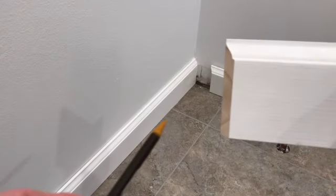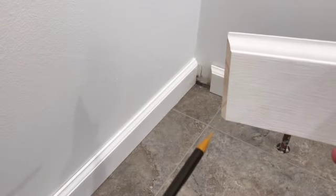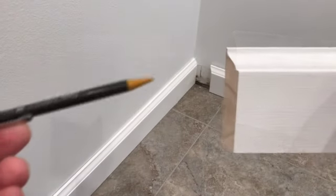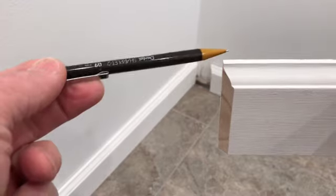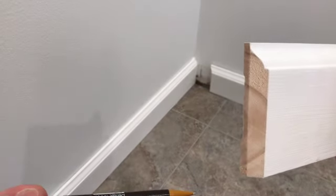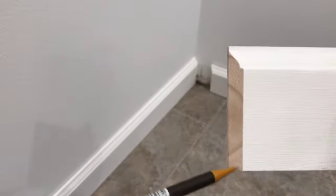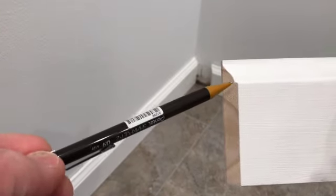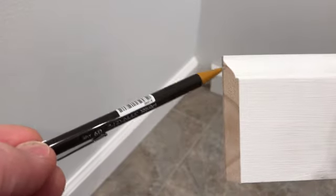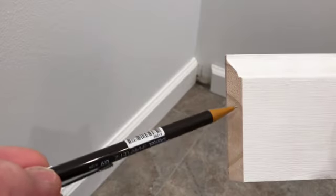Before you cut with a coping saw, you need to cut the end at 45 degrees with your miter saw. Then square off the top edge at 90 degrees — this can also be done with a miter saw. Then make a perfect straight edge cut from the bottom up to the decorative trim at the top. You can use your miter saw instead of the coping saw to make this straight cut. Just be careful not to cut too far.